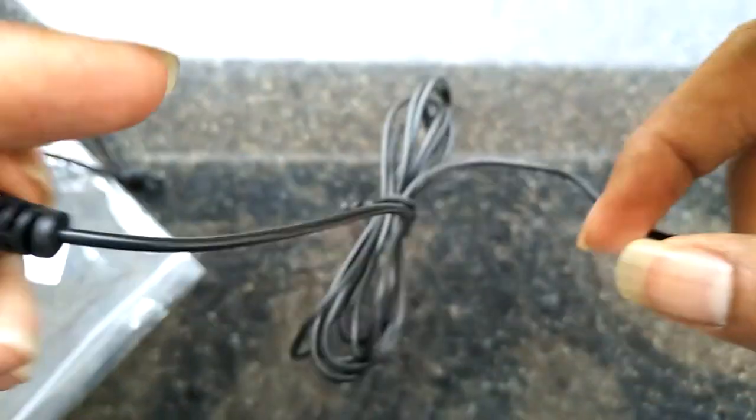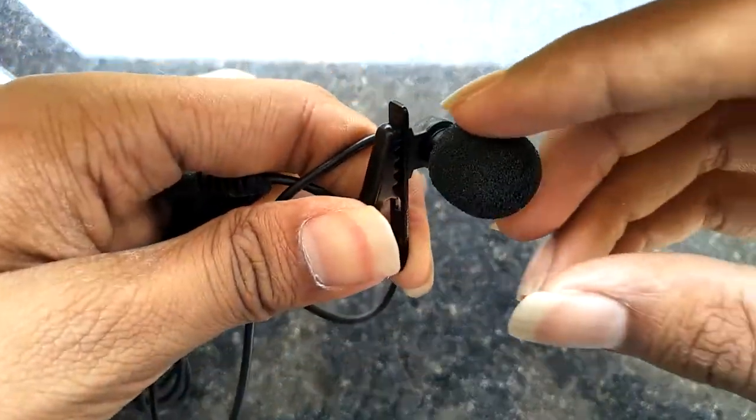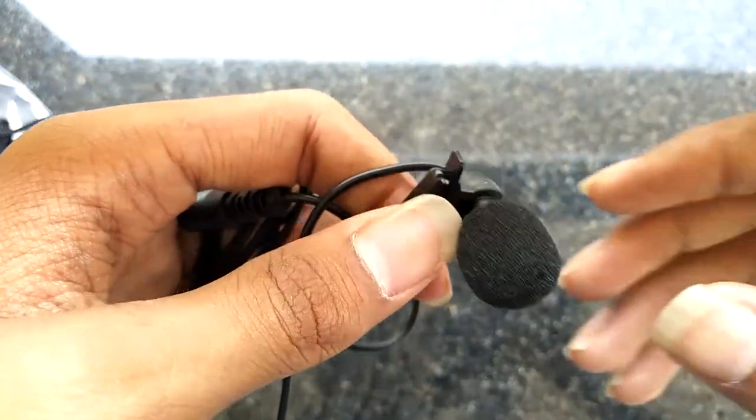This is a really good mic with really good build quality. Now let's check and do some tests — is it really worth buying it?